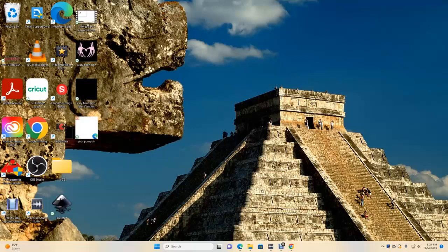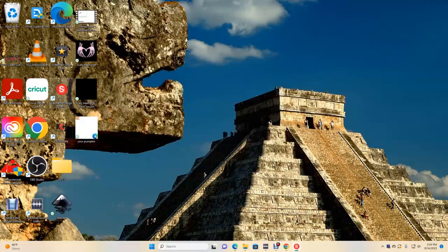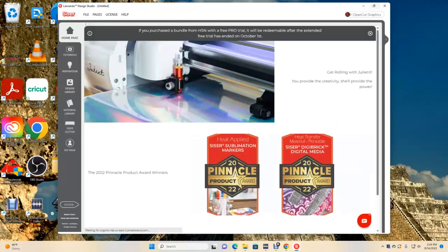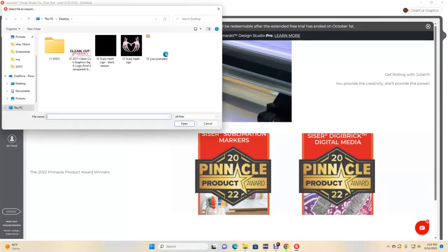We are going to open up our Leonardo Design Studio — double click on the logo to open it up completely. We're going to go into our file, select Import, and look for our image, which I have already previously saved on my desktop.